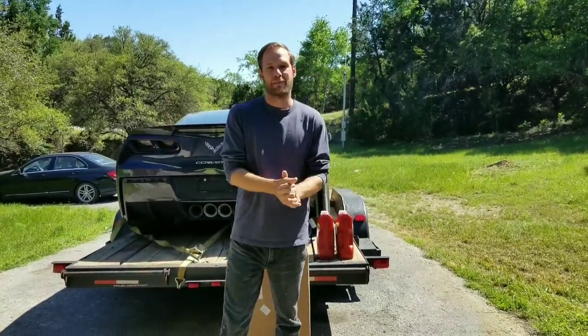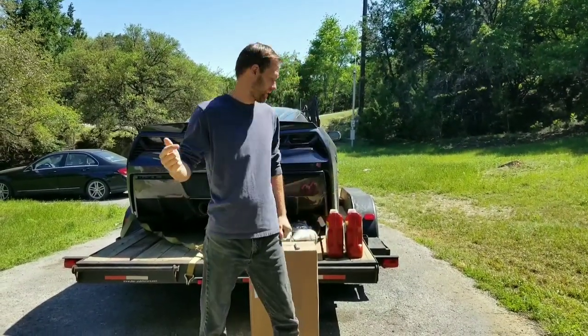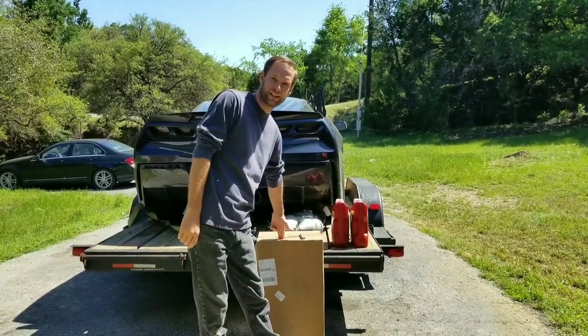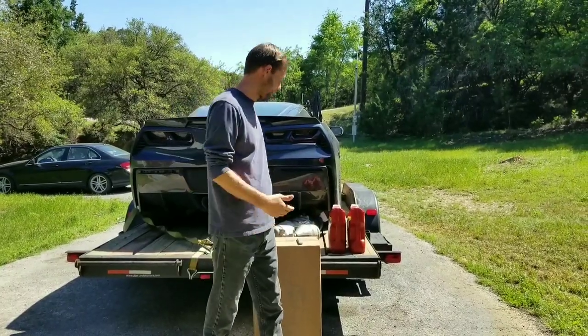Hey, what's up guys? Welcome back to another Corvette C7 video. Today we got some oil, oil filter, and what I believe is the new dry-sump tank. Let's open it up and see if we can get this thing running.